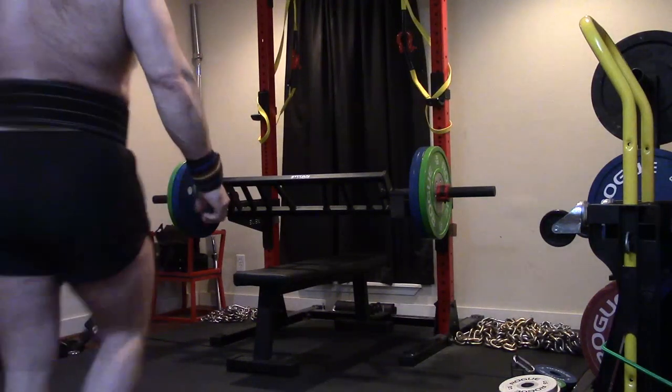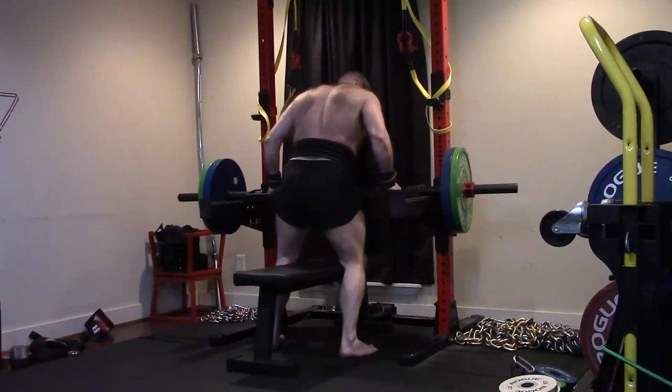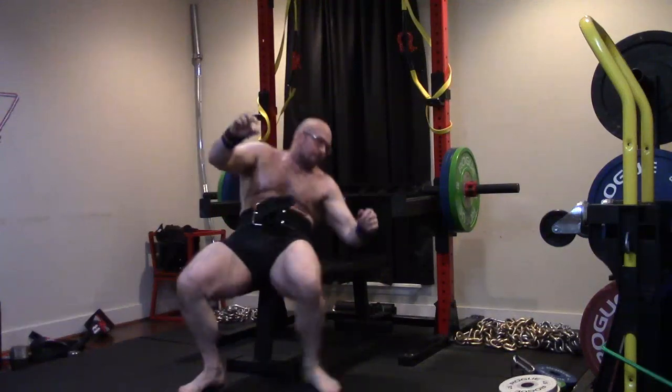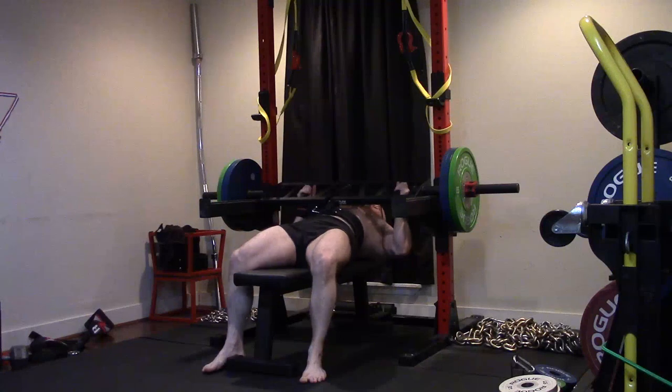Hello. Hey everybody, it's Jason Blaha here and it's time for another Ork Mode workout and today was Max Effort Bench Press Day. Quick reminder for those of you who watch these every day, please click like down below. Help me keep the likes higher than the dislikes. Be greatly appreciated. Let's get over to the video.